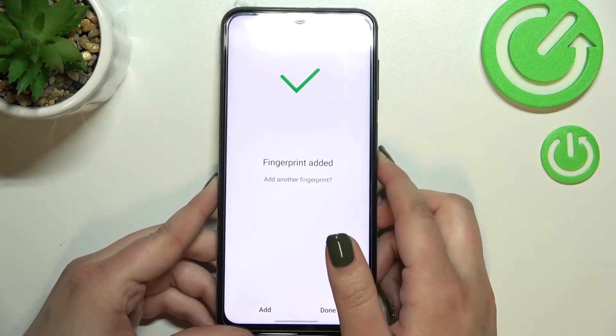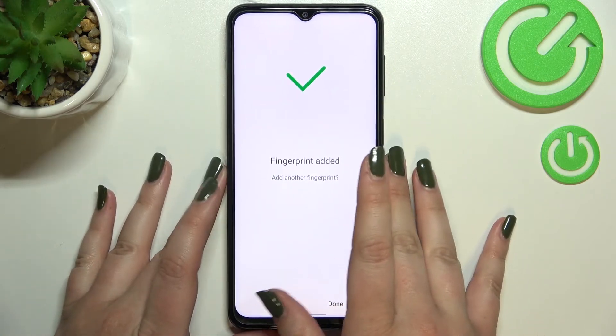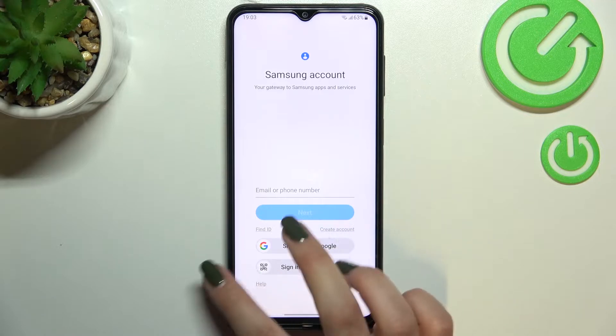Alright, and as you can see it's quite easy on this device — the fingerprint has been added successfully. If you want to, you can add another; if not, just tap on done. Here we've got the info about backing up the pattern, so just tap on continue and get back.